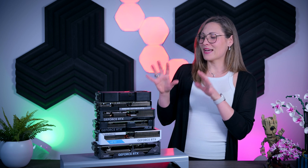So in this video I'm going to talk about these six different 4070 Super models that I have right here and how they compare to each other in terms of thermals, noise, clock speeds, price and so on. So without further ado let's begin.